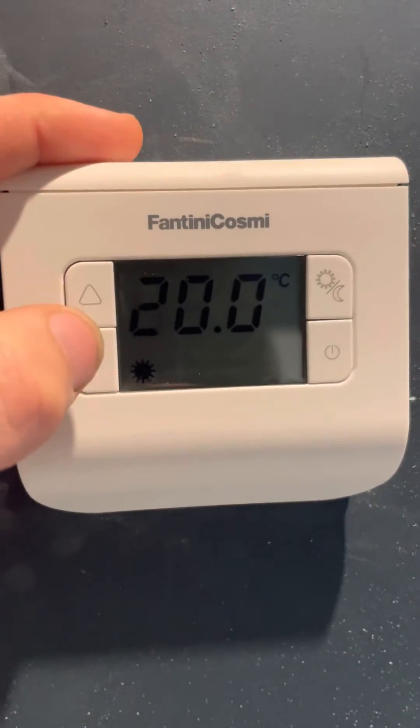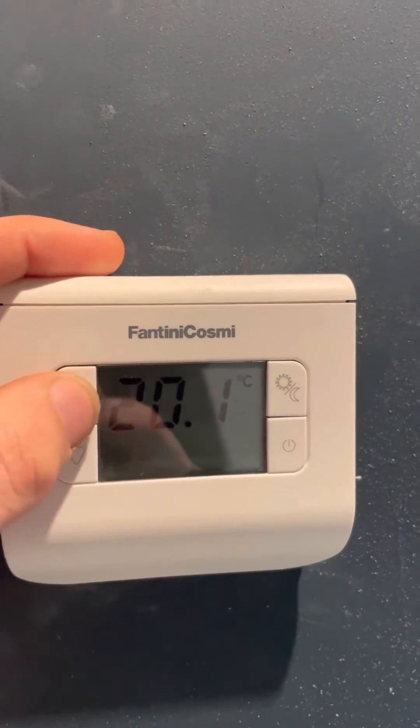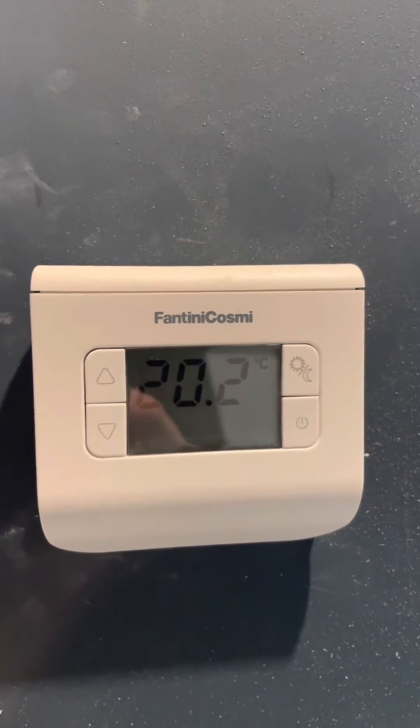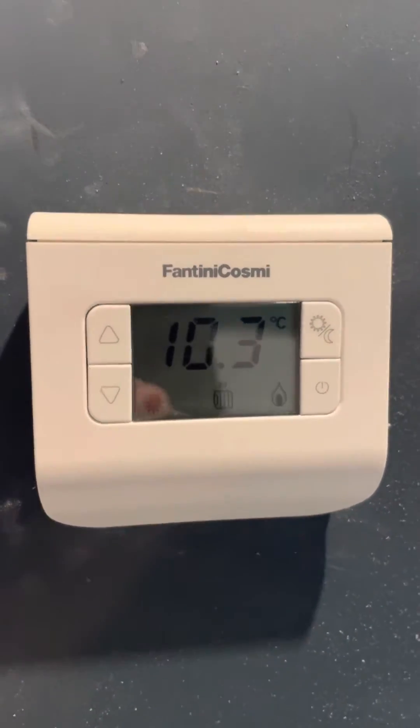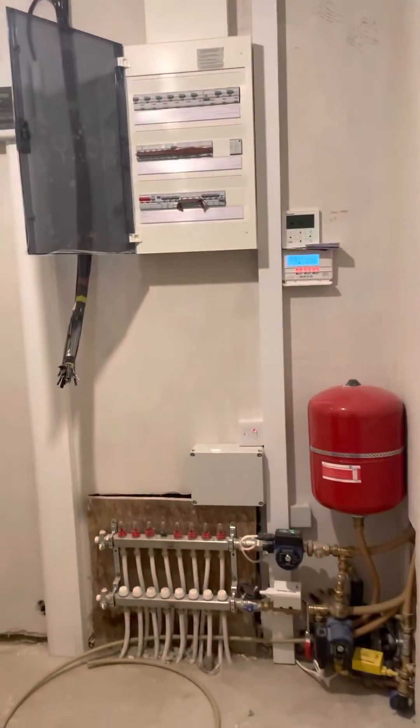It's advised that you set all your stats on each level to the same temperature. Set your ground floor stats to the same temperature, say 21 degrees, and your first floor stats to the same temperature, say 18, 19, or 20 degrees — whatever you want. Keep all the stats on the same level at the same temperature, as it just works more efficiently.